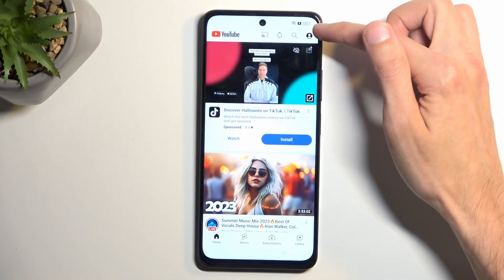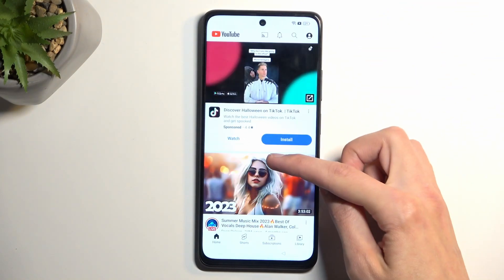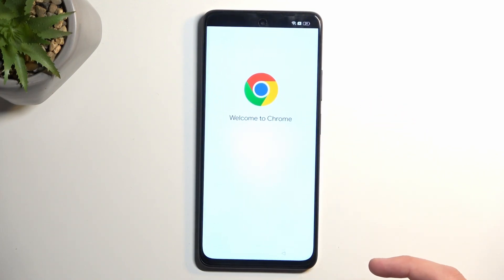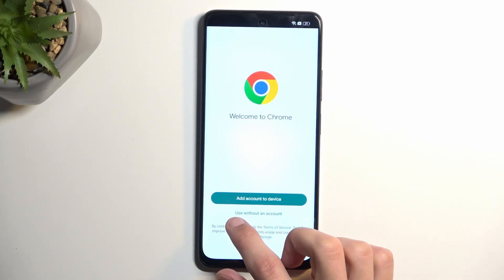In here navigate to the account, then select Settings, then About, and then Google Privacy Policy.